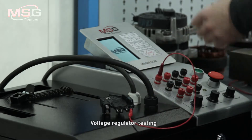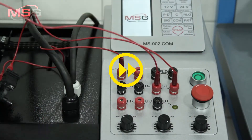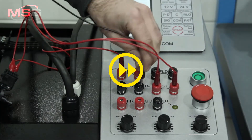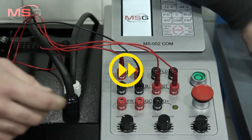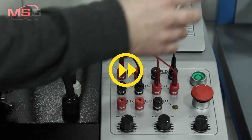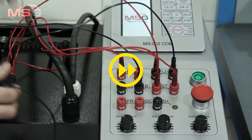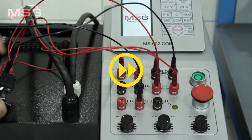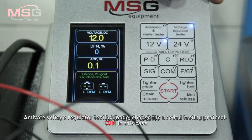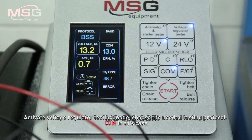Voltage regulator test. Connect the voltage regulator to the test bench. Activate voltage regulator testing mode. Select the needed testing protocol — COM in this case.